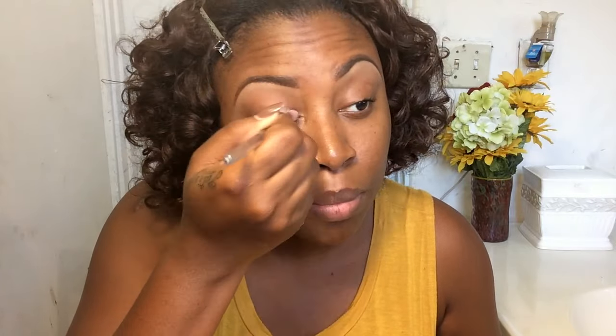As always, I'm going to go ahead and prime my eyes using my Urban Decay Eye Primer Potion, using a flat synthetic brush to apply that all over my lid. It's very important to use a primer if you want your makeup to last all day.